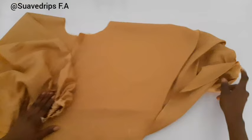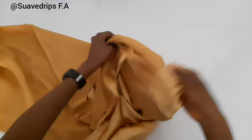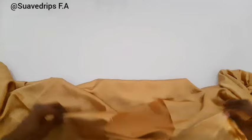You can see what we have. Let's turn this inside out just to get a good view. If you've seen this video to this point, please give us a thumbs up, subscribe to our channel, and share this video.